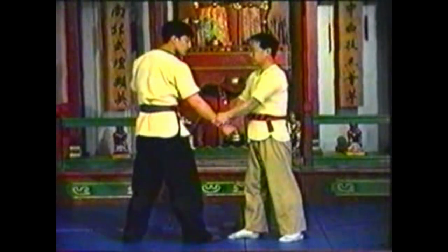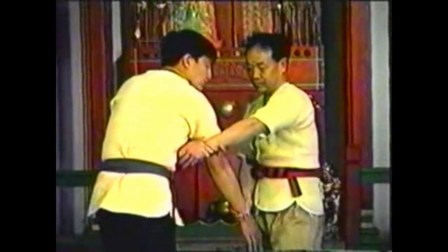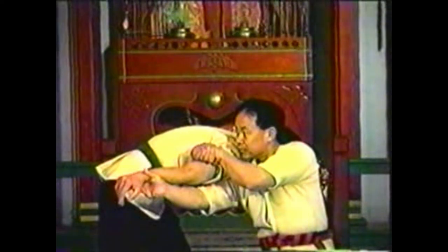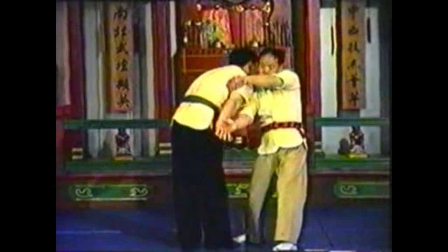Here the opponent completes his elbow strike and grabs your arm under his arm for a takedown. Grab his hand without releasing the striking arm. Wrap his grabbing hand around his torso and extend his striking arm. Raise his extended wrist while pressing down with your other arm. Control his extended arm at the wrist and shoulder while restraining his other arm by wrapping it underneath his arm.